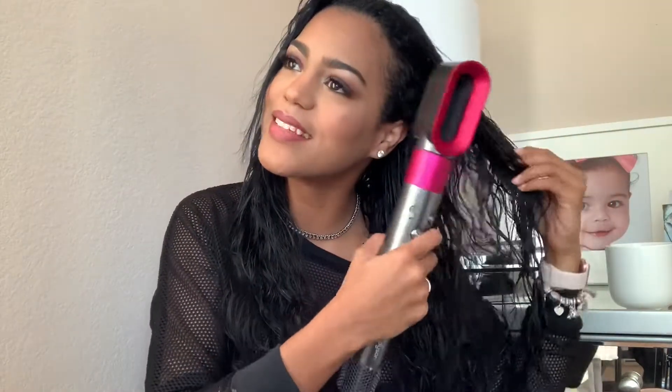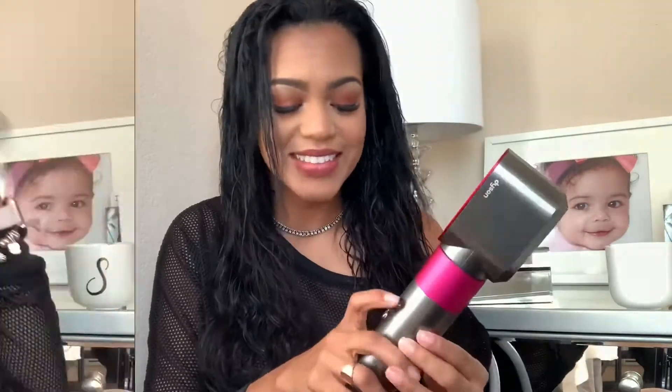You're supposed to dry your hair a little bit first before you use the rest of the tools. And I love how this sounds — it just sounds like my vacuum and I love it, I don't know why. Just a little bit more. Oh my God, oh my God, oh my God.